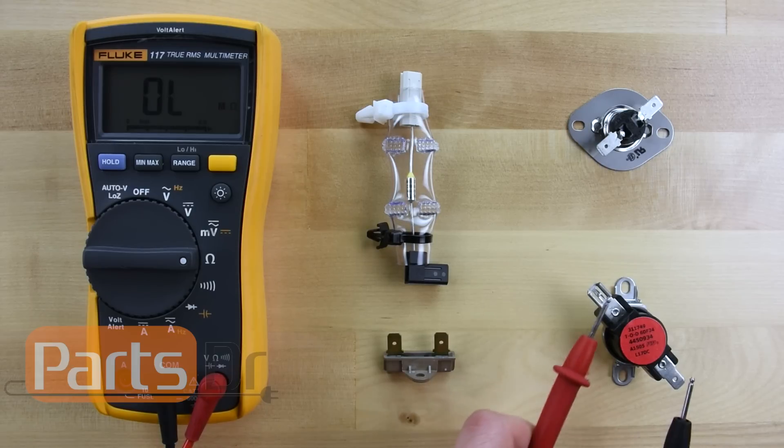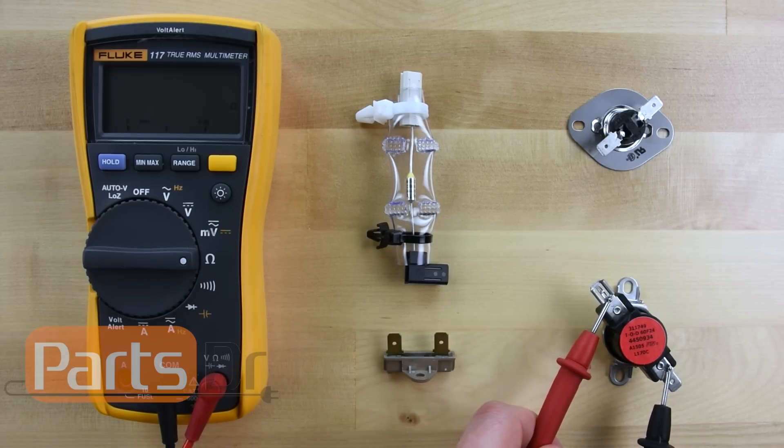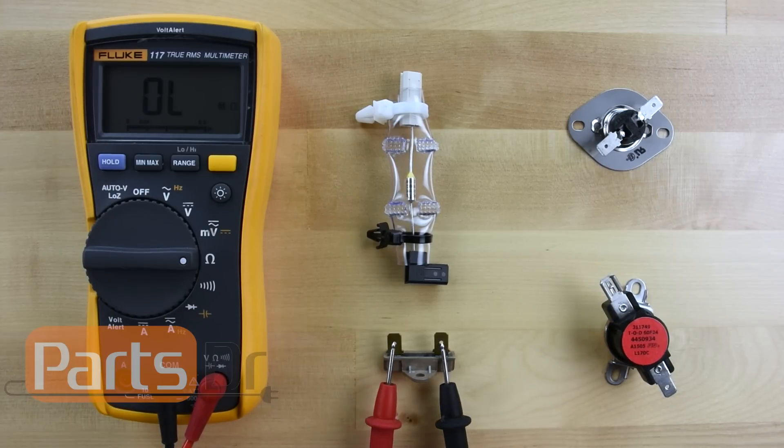Here's the reading on a good fuse. And here's the reading on a bad fuse.